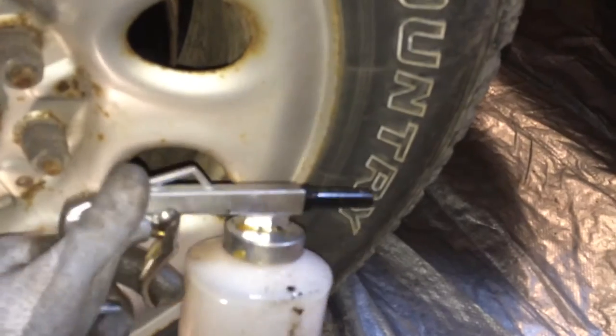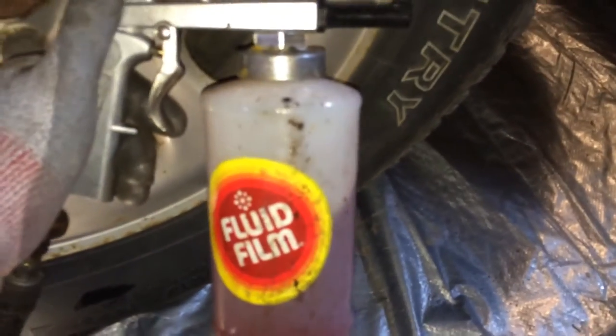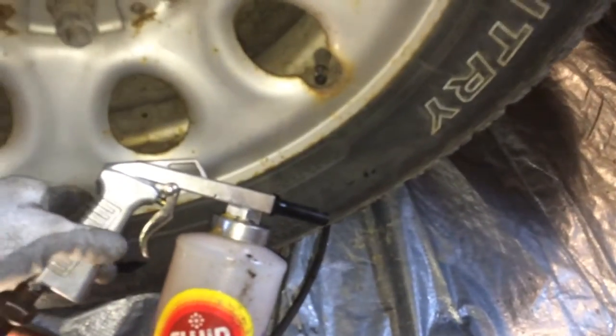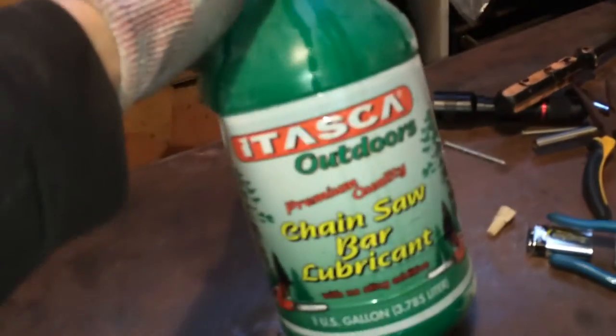I got this fluid film gun here. I used all the fluid film on my black truck. So what I'm doing is something different — I used to use motor oil and I've been trying different things. One thing I heard about was using barn chain oil.